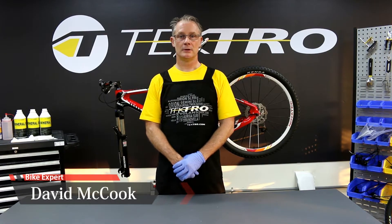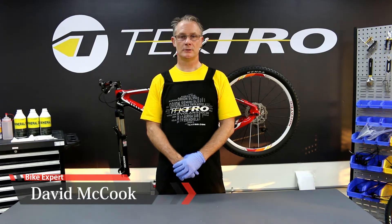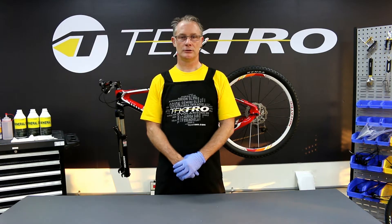Hello, my name is David and here again with Tektro. Today we're going to use Tektro's new bleed pump machine to bleed our brakes.